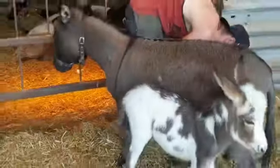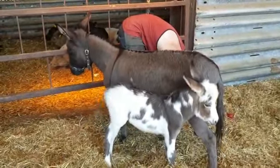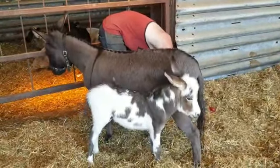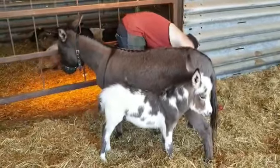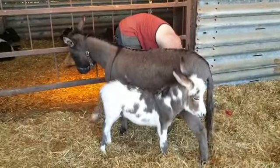Now sometimes their feet are quite tickly, so Ollie's having to just hold on very carefully and calmly and make sure she stands still for him. And of course when they've got their babies as well, they can be a little bit more anxious because they want to make sure their babies are fine.